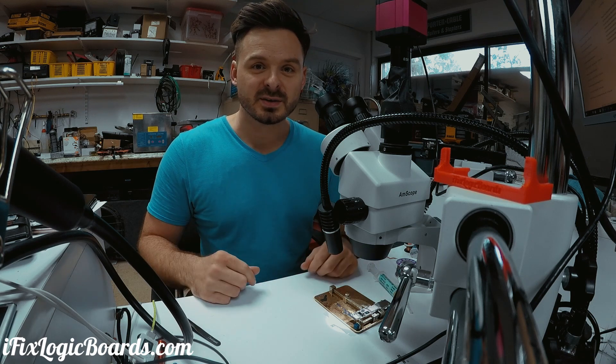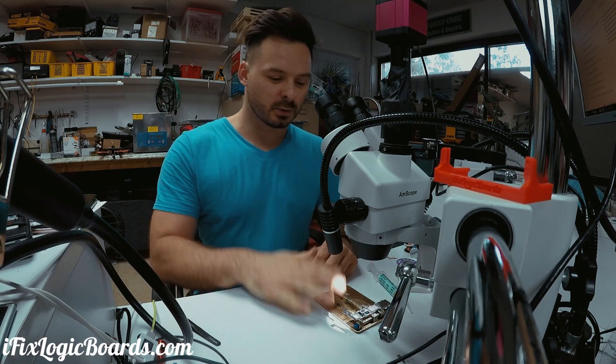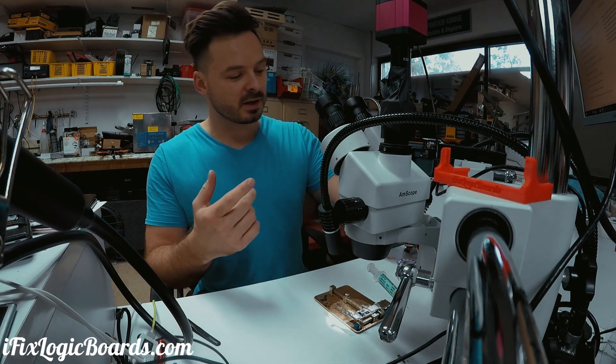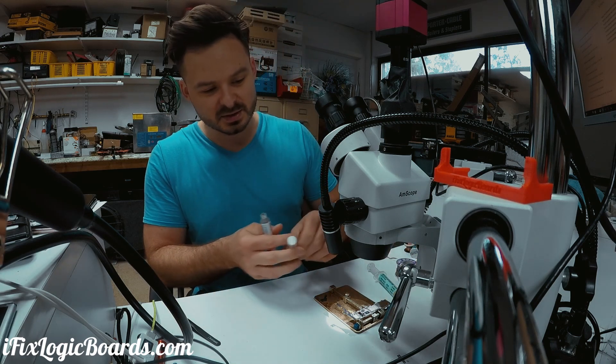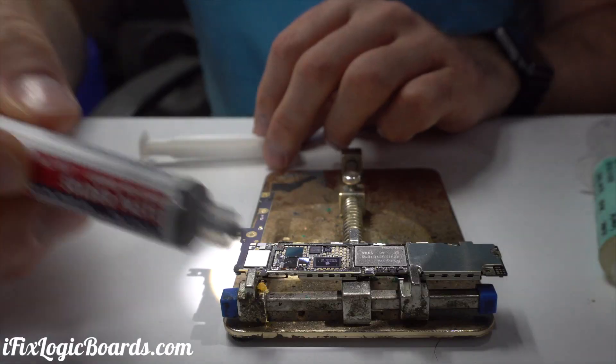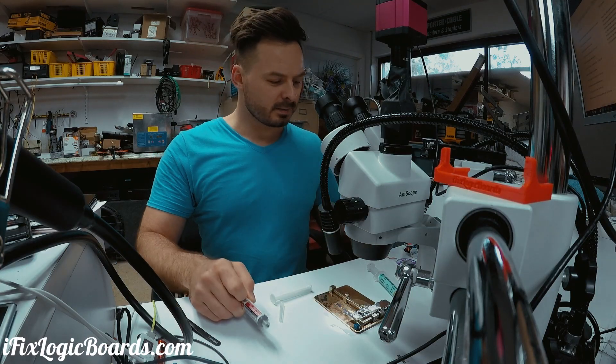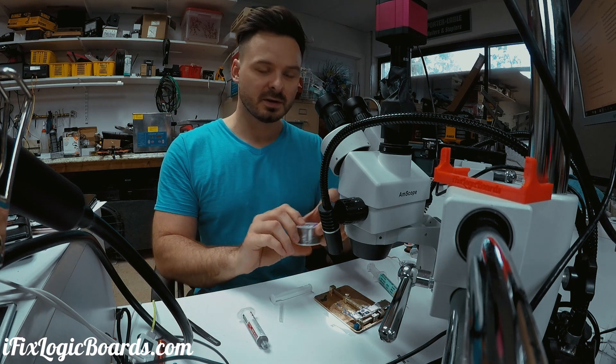Alright, what's up everyone, this is Rafal and today I'm gonna make a different video. I was working on an iPhone 6 Plus touch IC and I just got my new leaded solder paste from MG Chemicals. I'm becoming kind of a fanboy because I've been using their products.